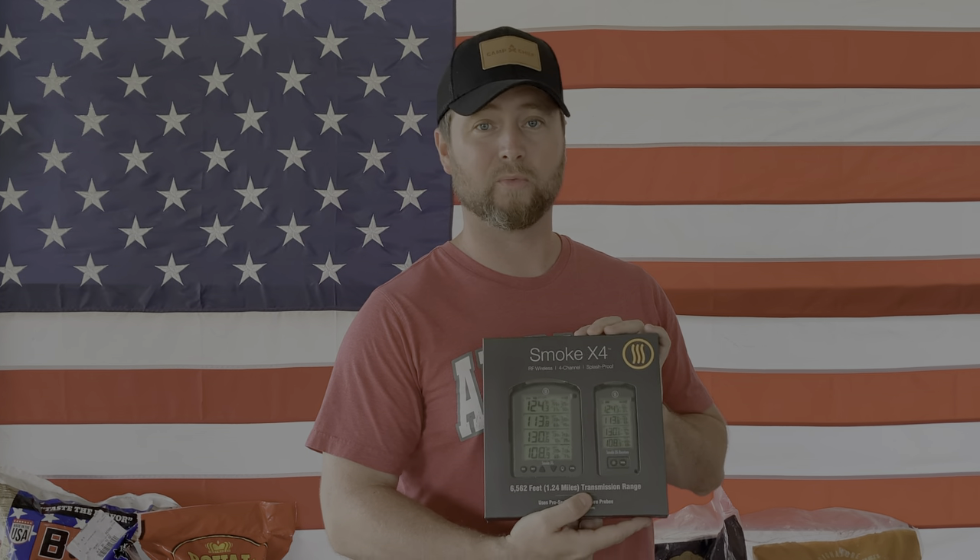I think that's really cool, and I'm excited to start trying this out on the channel on some cooks. I'm really pumped up about the fact that I can take this receiver into the house with me at night when I go to sleep, keep it beside the bed — I don't have to worry about my phone dying, I don't have to worry about Wi-Fi or Bluetooth cutting out and messing up my cook. The Smoke X4 from Thermalworks — exciting new product, something I'm excited about. Like I said, y'all keep your eyes open for this being used in some videos. We're going to do a full review and let you know how it performs.